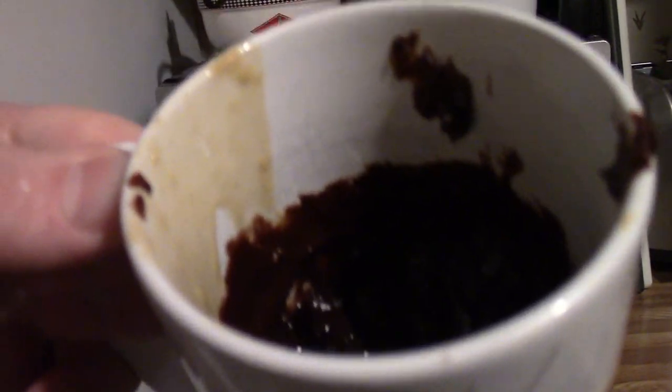Alright, so I've given it a minute. I'm going to sample a bite. Mmm — it's hot, but it's not thick like a cookie. No offense to Fit Waffle Kitchen, but your recipe is a fail — is a failure. Sorry. Anyway, thought I'd show you my attempt at making a microwave mug brownie.